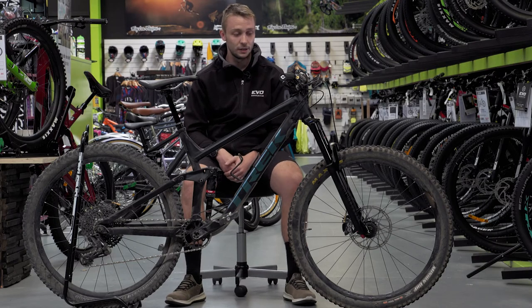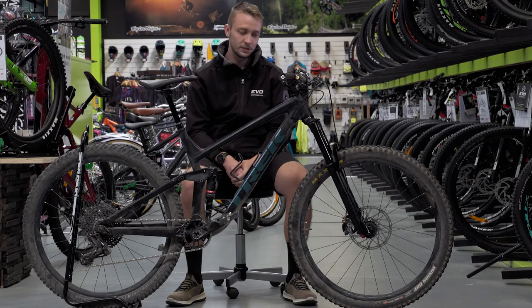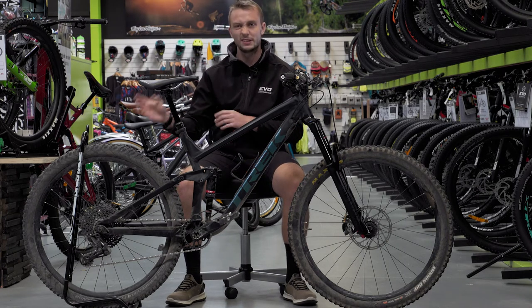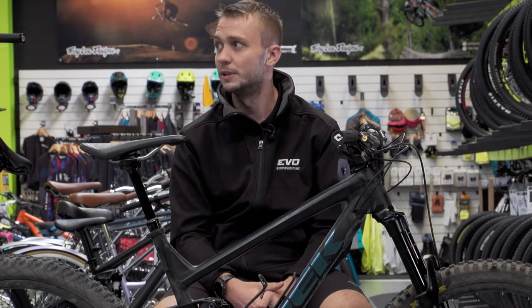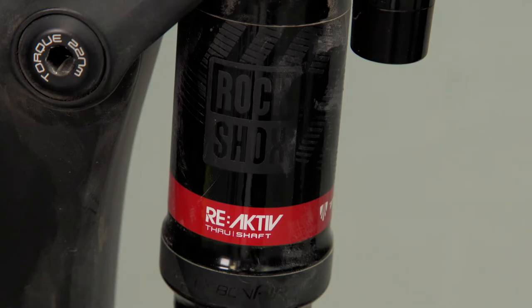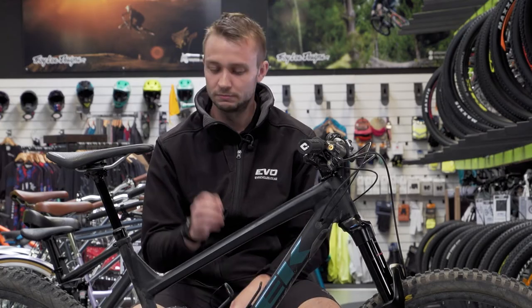I'm running 80 PSI in the fork and about 185 PSI in the rear shock. We've got two tokens in the front, which sometimes changes out to three. Tire pressure I'm running about 25 up front — depends on the weather — and 27 to 30 in the rear. With the Cush core, you can run some lower pressures and it takes up some of the beating. The rear damping is on the slower side as I like the big hits. The front is about four or five clicks out, so it's pretty fast. The rear depends on what we're riding — hitting jumps I'll turn it down, through the techy stuff I'll dial it up quicker.